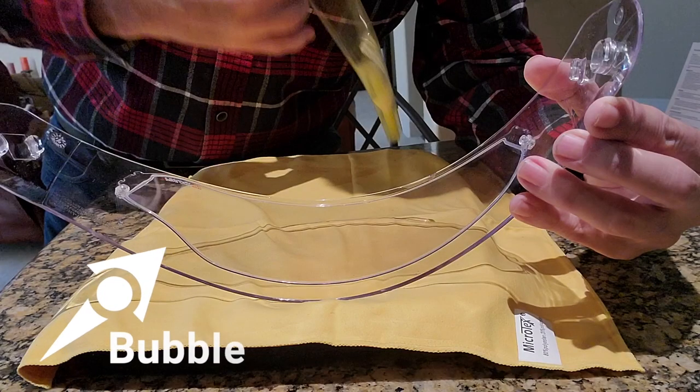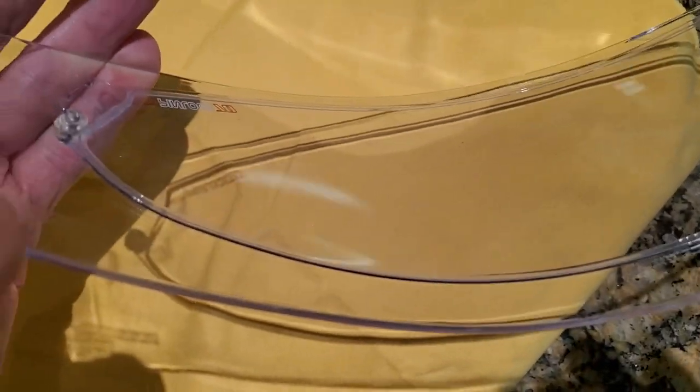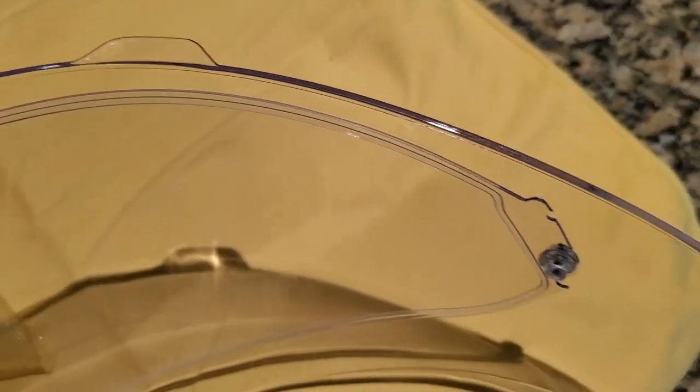In the previous video, you probably saw a little bubble on one end of the Pinlock Shield. I didn't notice it until I watched it back. But all I did was flatten out the shield again and just popped it down, and it popped right into place so that the whole seal around the edge is now flush with the face shield. There are no more bubbles or gaps.